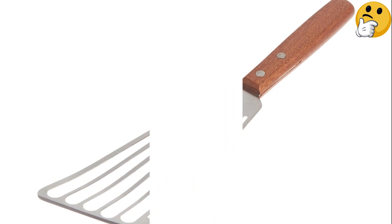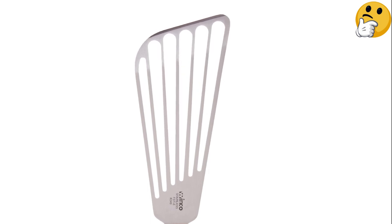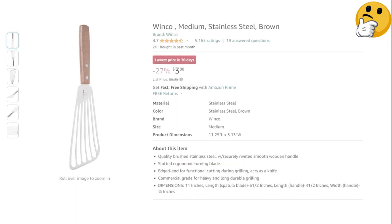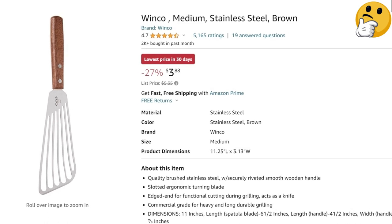The spatula is dishwasher-safe, but if you do hand-wash it, be careful with the slots in the blade — their edges are sharp. What we like: floats delicate items well, excellent performance, easy to clean. What we don't like: uncomfortable handle, edges of slots are sharp.